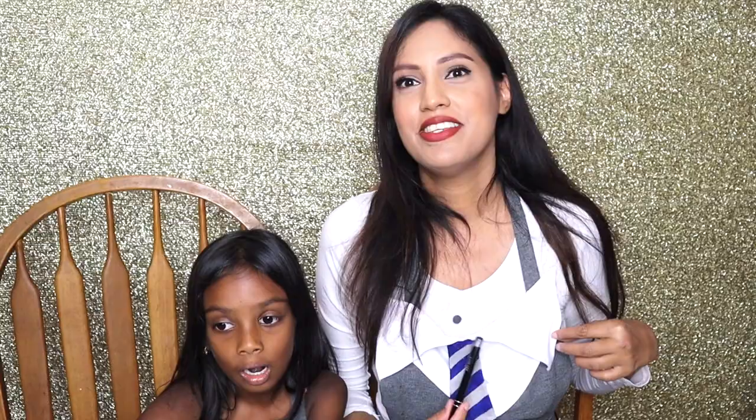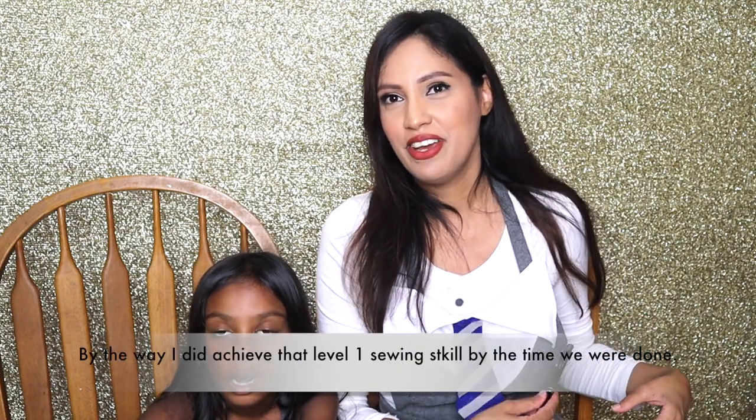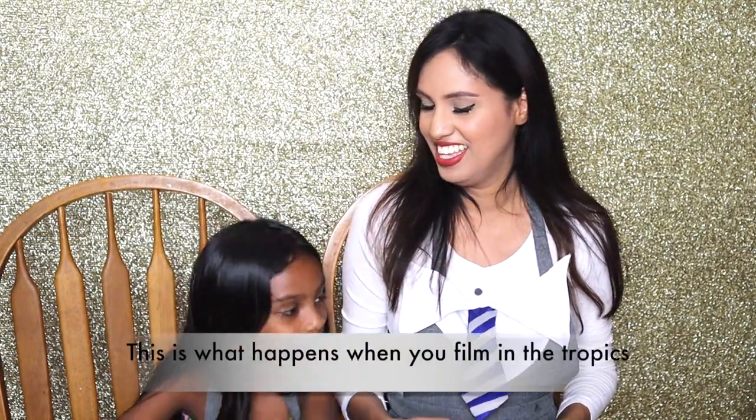We ended up using a combination of sewing and hot gluing. I stuck my finger with the needle many times. So I think it's pretty nice — you have the colour here, you have the uniform, and you have the tie.